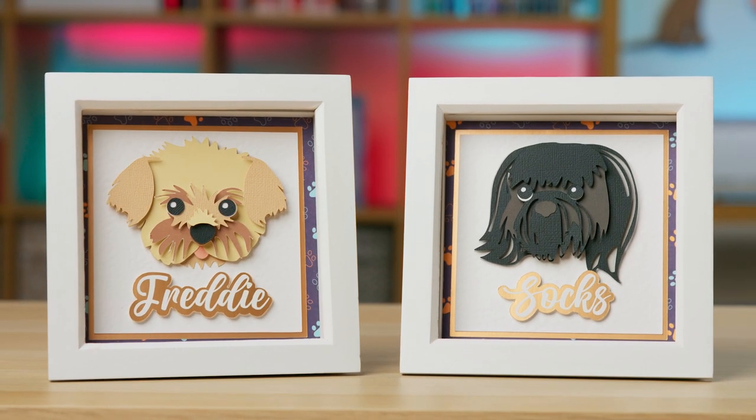You might also be using a Cricut Joy, and due to the nature of the Joy being a miniature machine, you can only cut things that are much smaller than with the Cricut Explore Air or the Makers. You might be struggling to cut the full body of the whole dog on your Joy, but if you take it down to just the head, it will be much easier.